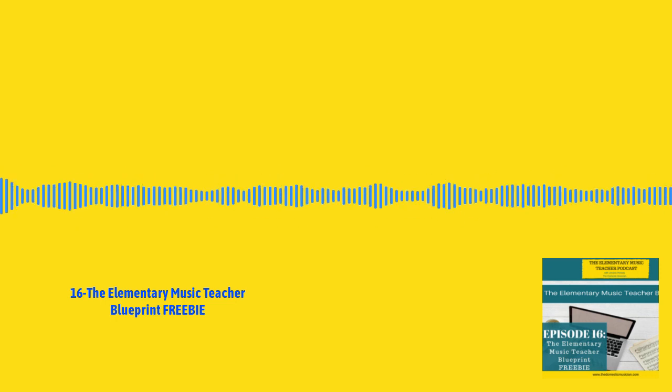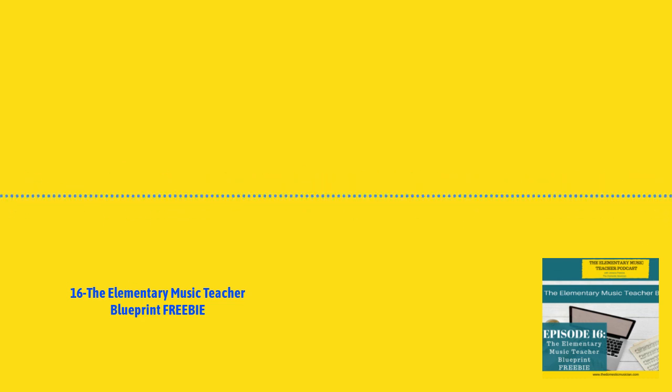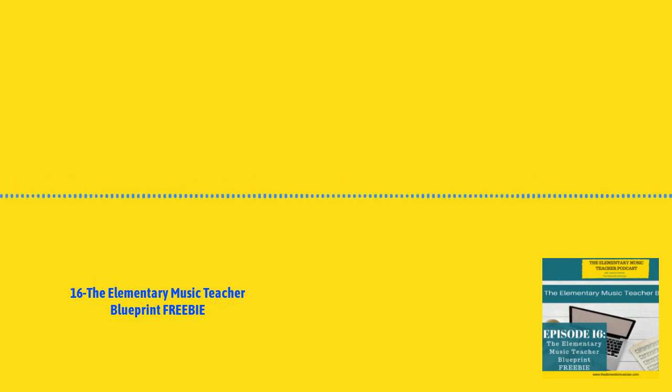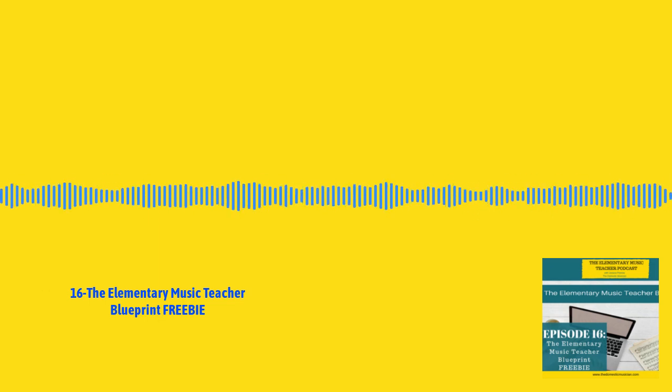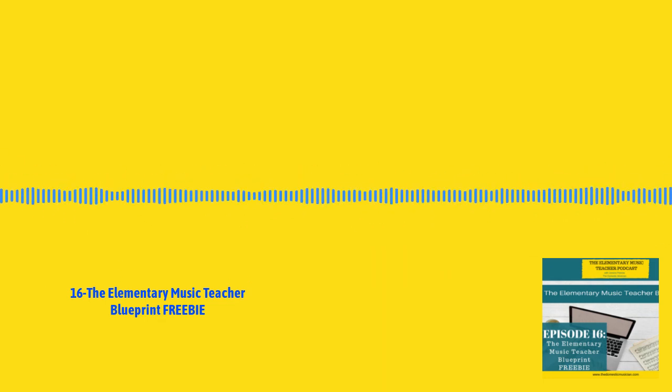This lesson comes directly from the Blueprint course, which contains 20 lessons — video lessons with slides included, and you get printable worksheets to go along with each lesson as well. These 20 lessons take you through everything you need to know to successfully teach elementary music. And you get this lesson for free just by listening to the podcast today. Happy listening, and I hope you get something from this episode.